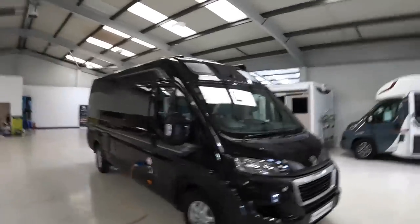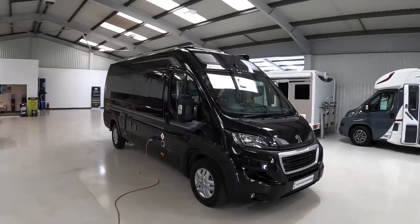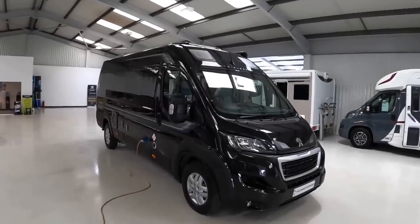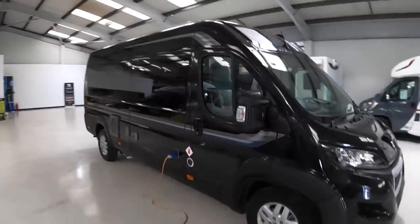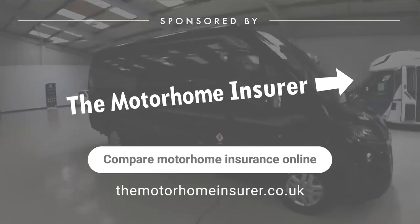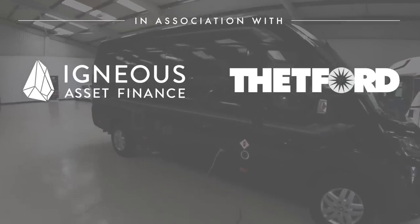This is an Auto Sleeper Fairford. It's a 6.3 meter vehicle based on the Peugeot van, with a 165 horsepower diesel engine. It's a nice looking thing in this color scheme. We're going to take a wander around the outside, and I'm going to show the interior because the interior is quite intriguing on this one.